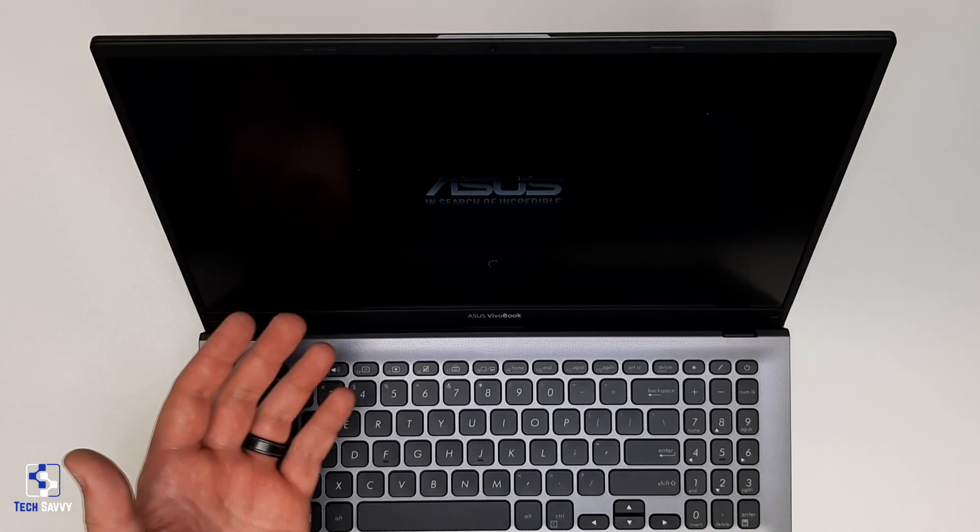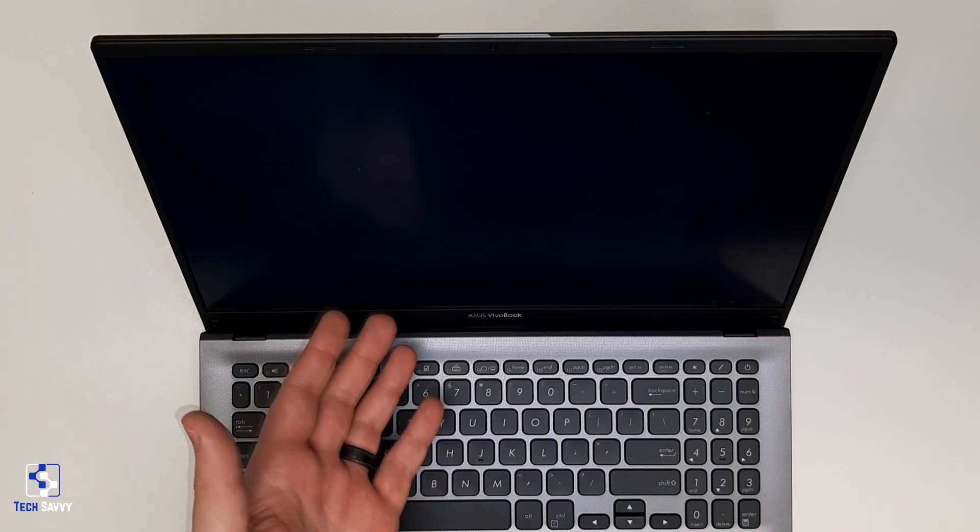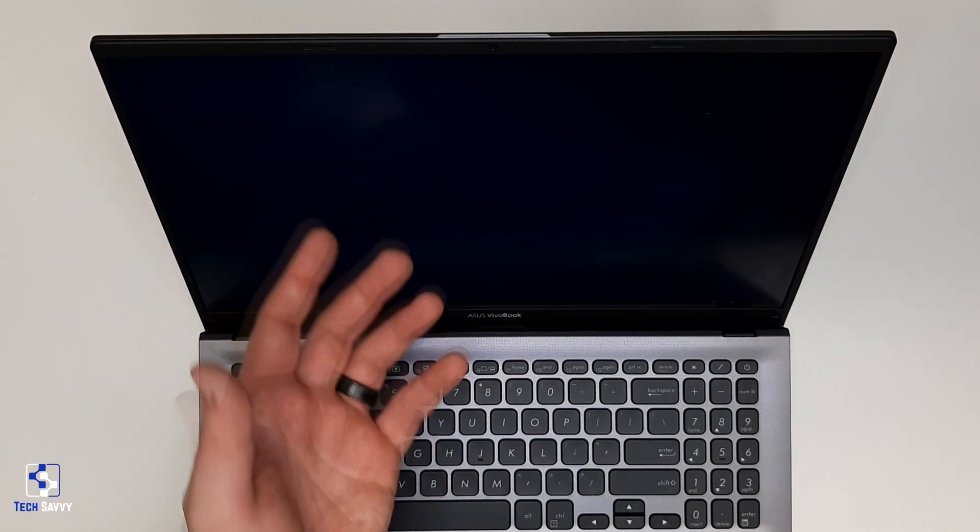Our system is powered back on. Since we previously cloned the drive before starting this upgrade, the system booted right up into Windows. The upgrade was a success.